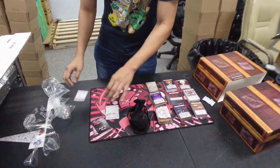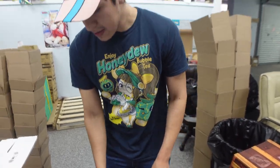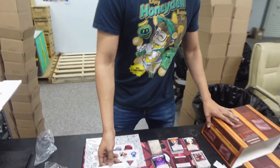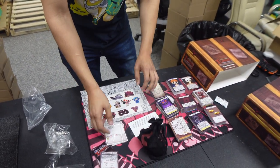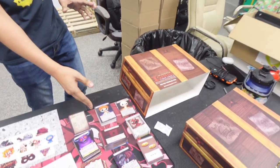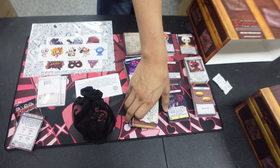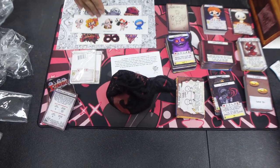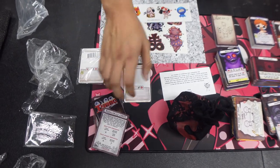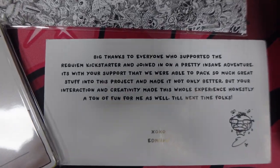That looks like everything: we got our little baggie, our cards, a how-to-play guide, a poster, stickers, more rules, a note from Edmund. This is what you get with the Big Boy Box — all these nice cards, new cards, maybe some reprints, new characters, altars, a bunch of guest content, little goodies for the actual game, sticker add-ons, create-your-own cards, rules, and a note from Edmund himself. All in this nice box. I believe I spent around $60 on it.